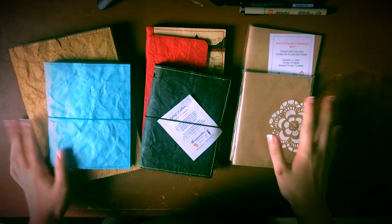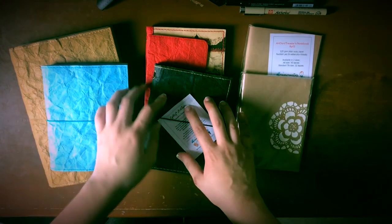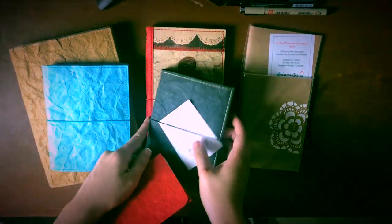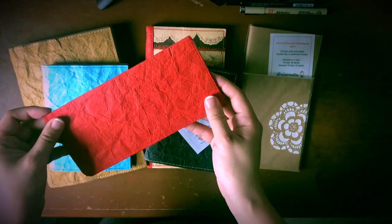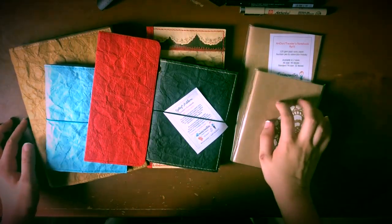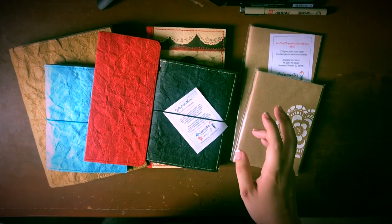So a quick overview of what we have in front of us: these are Hobonichi covers, these two are both travelers notebooks, this is a paper wallet, and then these are refills that she sent me for the travelers notebooks, which I'm really grateful for. So let's get started.